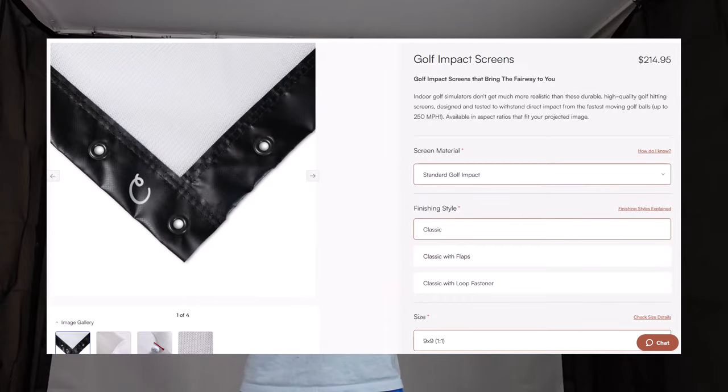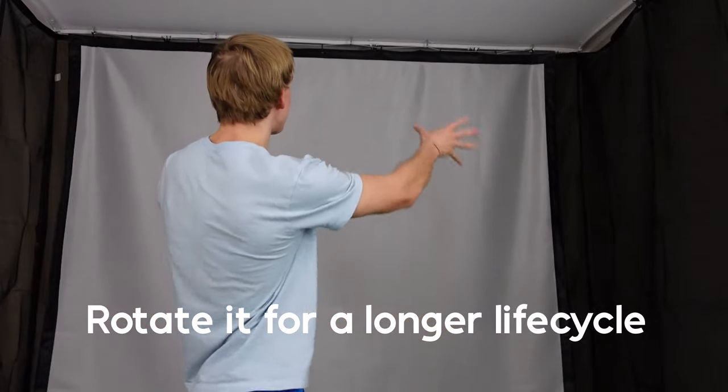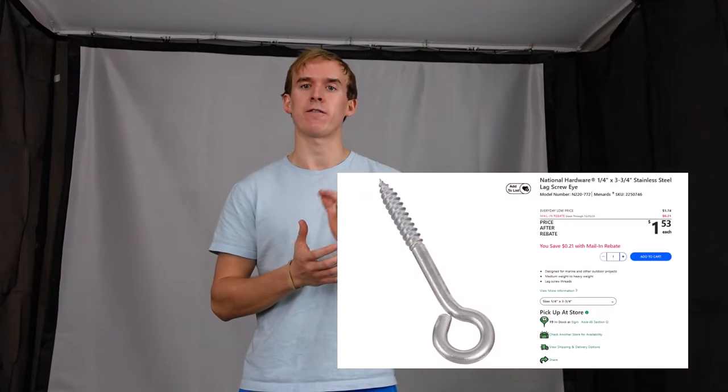For the impact screen, I needed a custom size made, and all the online options seemed to be about the same price, so I went with the Carl's Place standard impact screen. I needed a 9-foot by 9-foot screen to maximize the space, and the nice thing about it being square is that with all the grommet holes, if one area ever gets worn out, I can easily rotate the screen to get the most use out of it. The price for the standard impact screen at this size was $214.95.